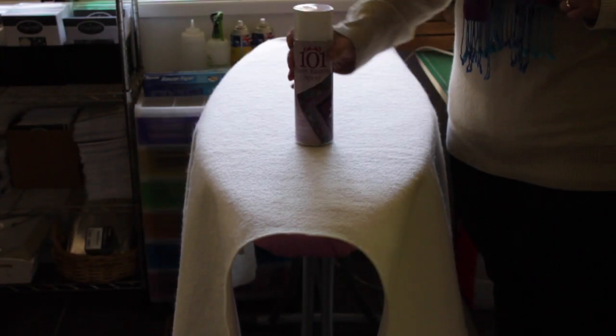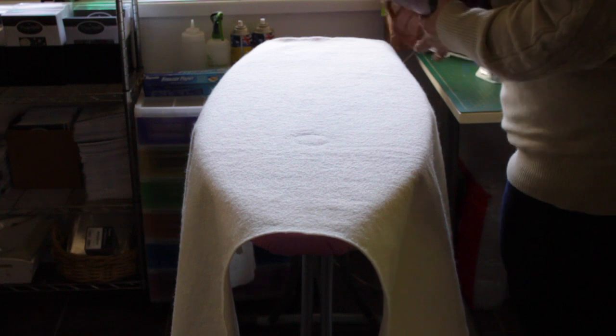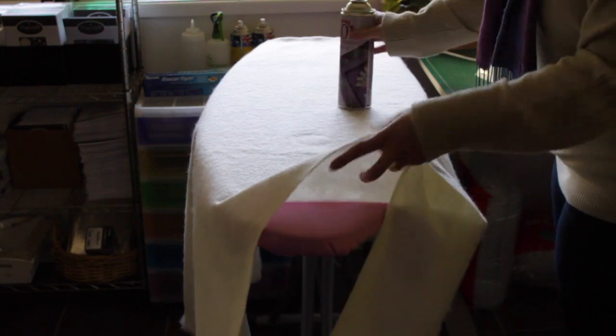Hi, my name is Paula Storm. Welcome to another Handy Quilter Sweet Sixteen Sunday. This week I wanted to show you how I baste my quilts — usually a bit bigger than this — but this is how I baste a quilt on my ironing board.